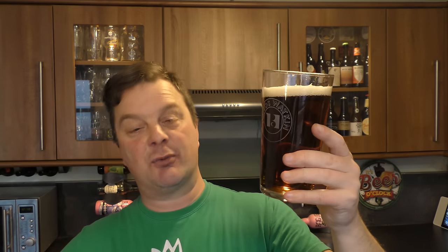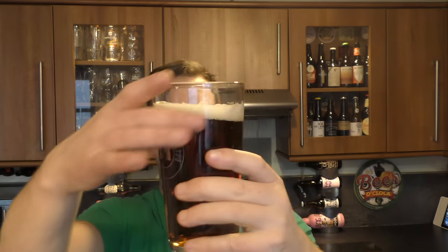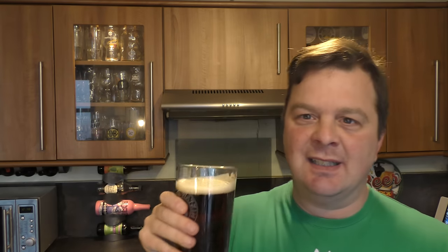Let's start with the Original Bitter. 3.6%. One finger white head. Chestnut colour. Clear. Nice levels of carbonation. Aroma — it's slightly hoppy, some malts coming in, a little bit of sweetness maybe. Let's dive in.